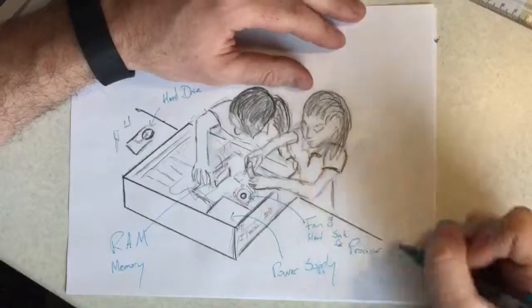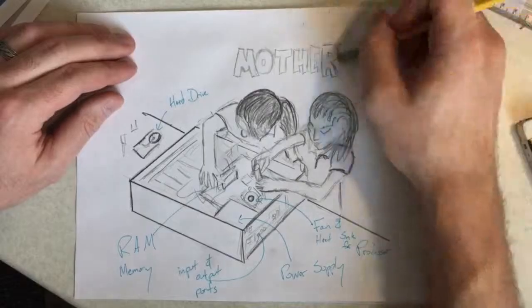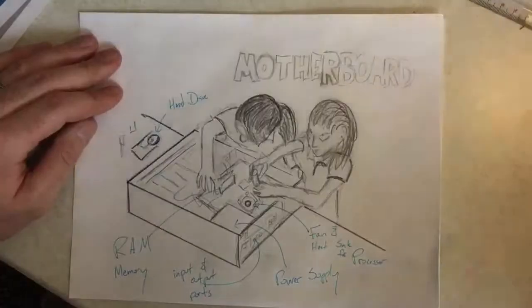We started with viewing a BrainPop video on computers, which is a fantastic resource to help your students develop the background knowledge they would need to understand some of the main components of computers.